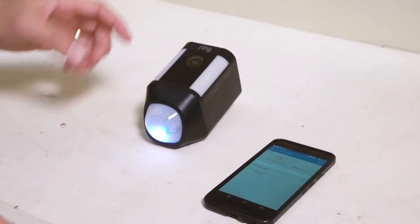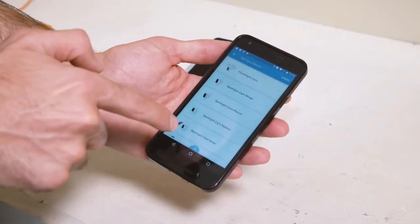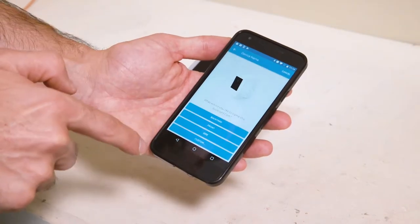I've downloaded the Ring app and we're near my Wi-Fi router. We're going to go into the app, set up device, security cams — this is my Spotlight Cam battery.